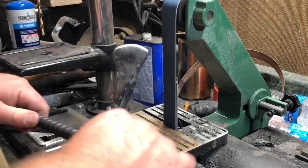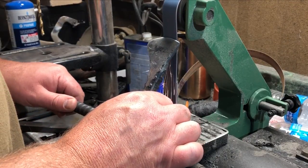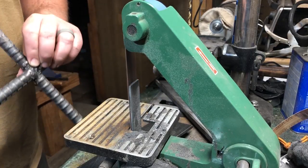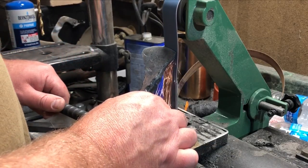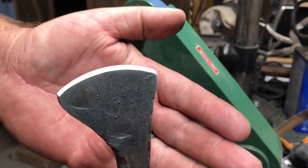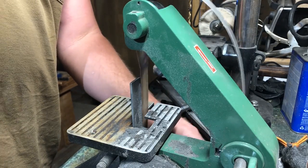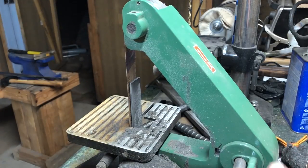One thing I will mention: to put the edge on this I used the soft part of the belt. That was to give it a little bit of a convex edge, which I tend to favor especially on an axe or a hatchet because it's a very strong edge. I don't know whether this is actually recommended by the manufacturer of this particular belt grinder, but it is a technique I've found pretty useful. I will leave you to your own decisions about that, and of course as always wear the proper eye protection and breathing protection when working with this type of equipment.